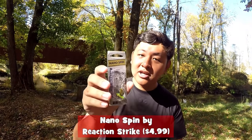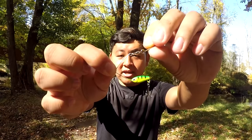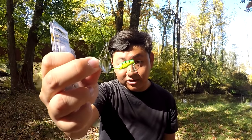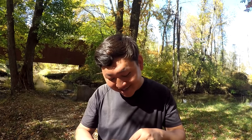Second product of the day was the Reaction Strike Nanospin on the value of $4.99. This is pretty niche. I'm a big fan of blade spinners, and this is a blade spinner. But I've never seen a blade spinner this small. You tie it up on your line — it spins on the top. It's just a very small middle body with one treble hook. This is very innovative in my opinion. It's called the Nanospin — a kind of micro inline spinner. We're gonna test it out later for sure.